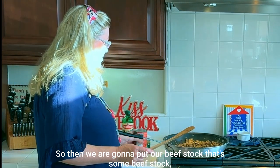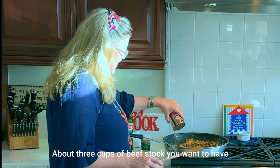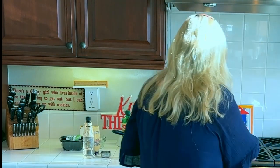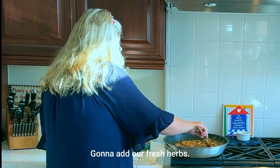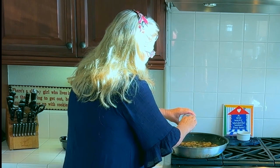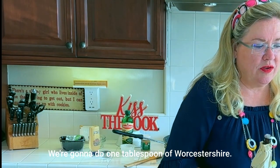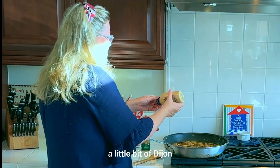We're going to put in our beef stock — I've got about three cups, two cans, because we want lots of gravy. Got the beef stock all mixed in. I'm going to add our fresh herbs — rosemary and thyme. Then a tablespoon of Worcestershire and a little squirt of Dijon — get those mixed in.